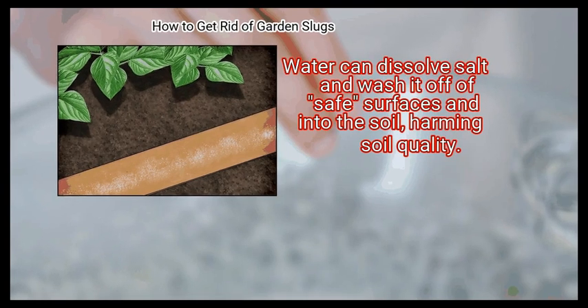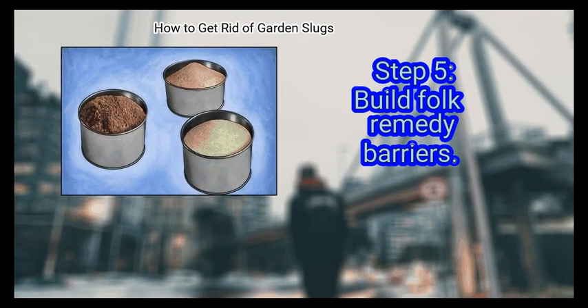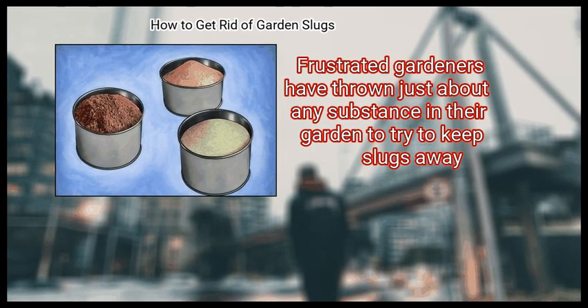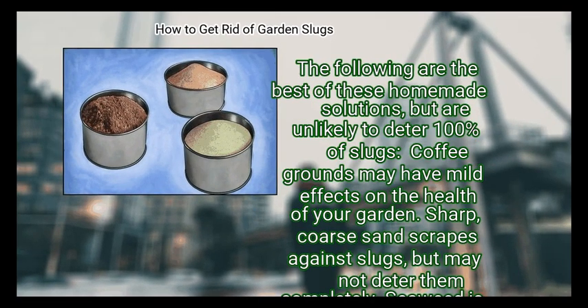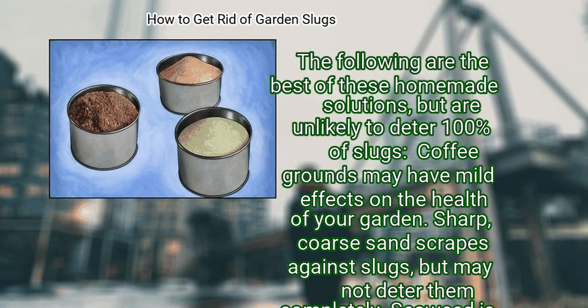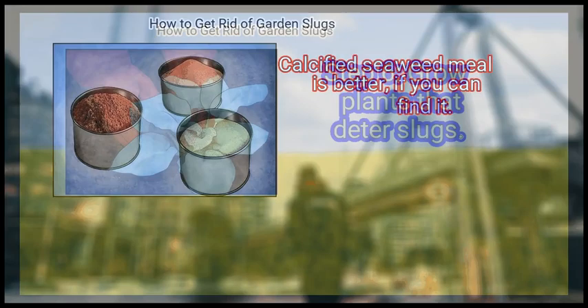Water can dissolve salt and wash it off safe surfaces and into the soil, harming soil quality. Step 5: Build folk remedy barriers. Frustrated gardeners have thrown just about any substance in their garden to try to keep slugs away. The following are the best of these homemade solutions, but are unlikely to deter 100% of slugs. Coffee grounds may have mild effects on the health of your garden. Sharp, coarse sand scrapes against slugs but may not deter them completely. Seaweed is not as effective as plain salt but is perhaps a little safer for your soil. Calcified seaweed meal is better, if you can find it.